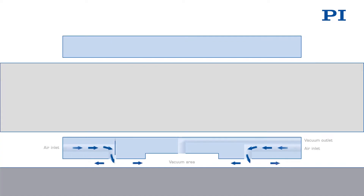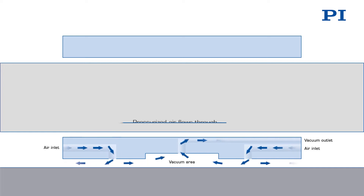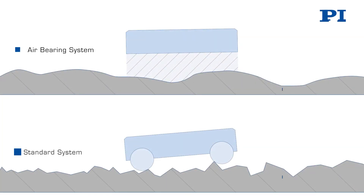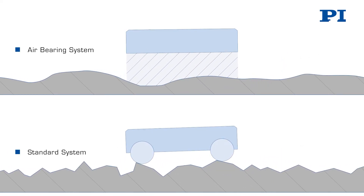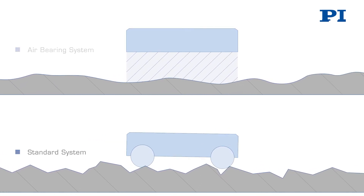The stage floats on a thin film of air, having zero mechanical contact or rubbing. It requires no maintenance, no lubrication, and can essentially run forever. An air-bearing platform provides highly planar motion with minimum angular or linear runouts, providing best guiding accuracy.